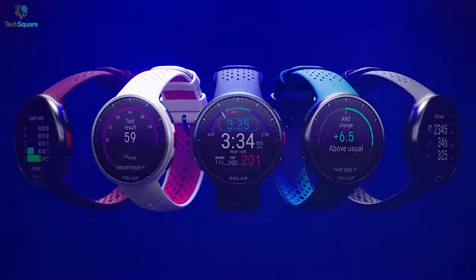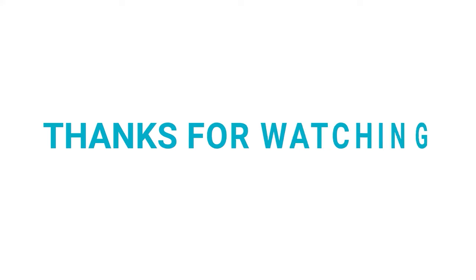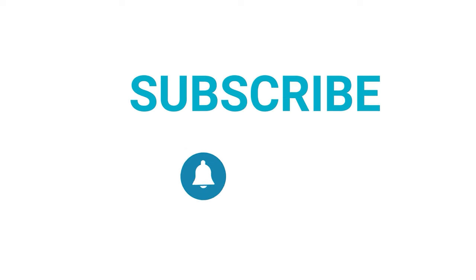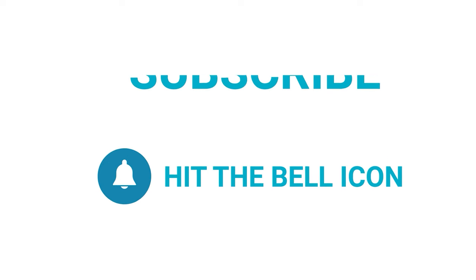So what do you think? We would love to hear from you — please let us know in the comment section below. And as always, thanks for watching. Like and share with your friends if you find this video helpful, and subscribe to our channel if you want more videos like this on your feed.